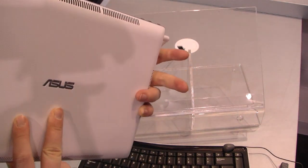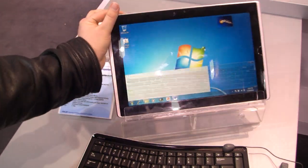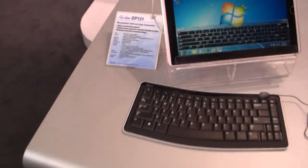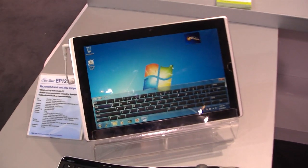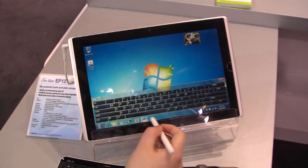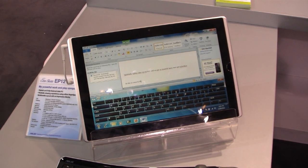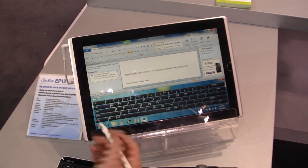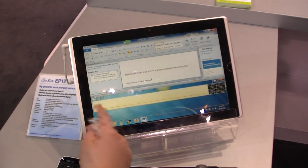Nothing on the back. The cool feature is that it comes with the keyboard, and this works pretty good — it's connected via Bluetooth. You can write something in Word. Works pretty good. You can of course also use the stylus or the on-screen keyboard, and the stylus with hand recognition.